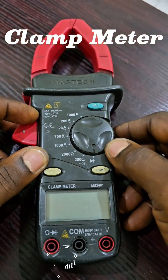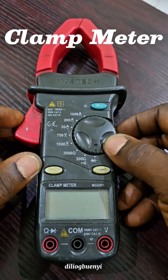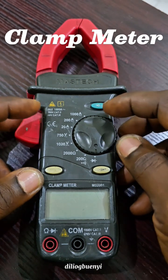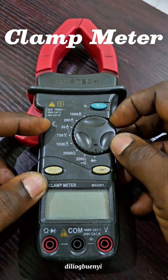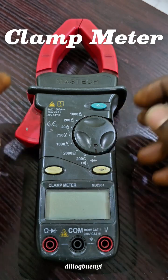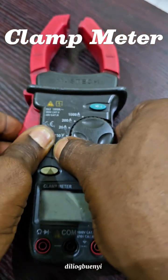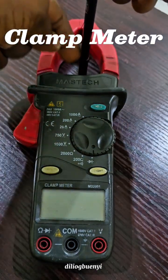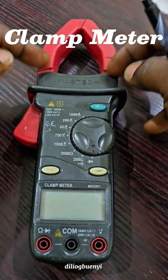Good evening and welcome to today's class. Today I want to take you through this device which we call a clamp meter. A clamp meter is a type of multimeter which measures different electrical properties, including testing diodes, measuring resistance, measuring voltages, and current. The word 'clamp' came into it because of this jaw that we use to clamp on a current conductor. We want to have the conductor in the middle of this jaw.